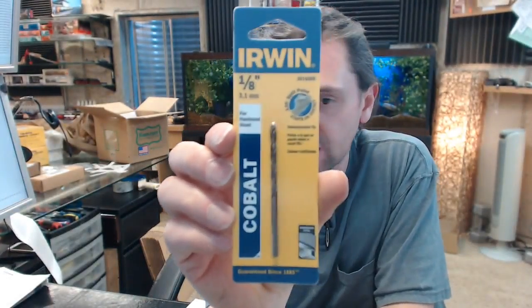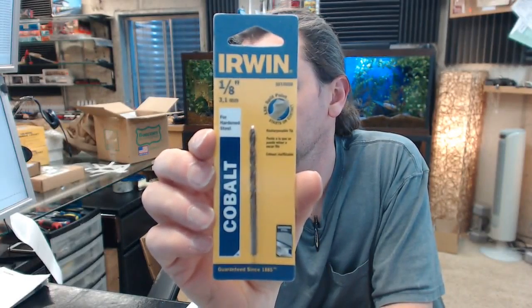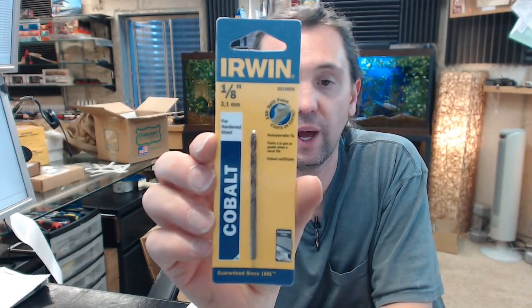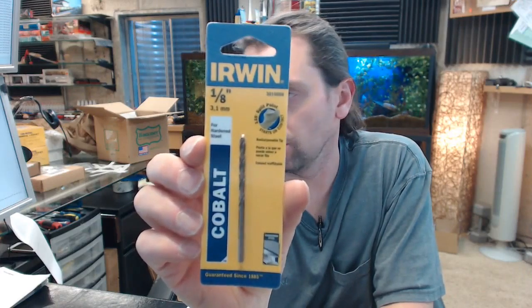Hello, my name is Rich Howard, owner of Architectural Builder Supply. This video is to bring you a closer look at the Irwin No. 3016008 Cobalt high speed steel jobber's length drill bit.